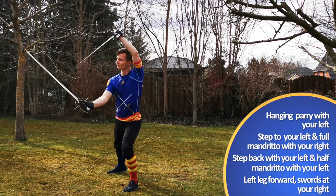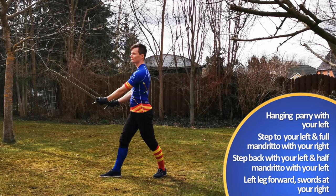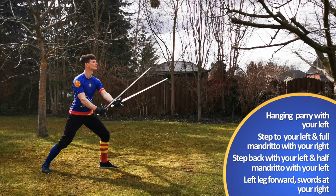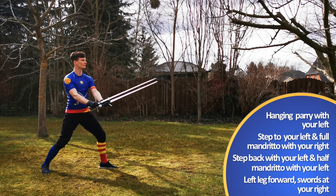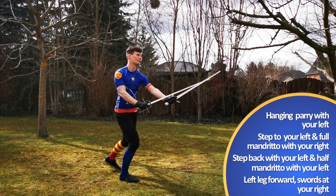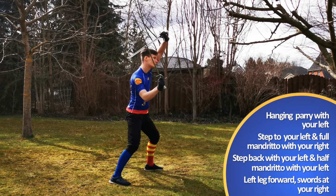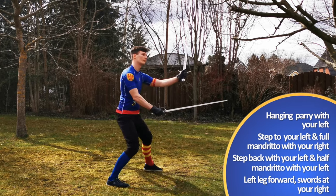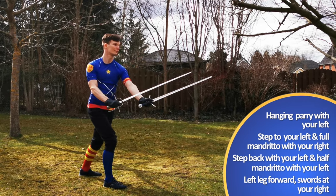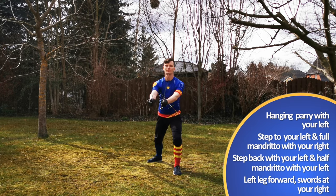Strike the Mandrito with your right hand from your right side from head to toe. Then immediately retreat back with your left leg while striking Mandrito with your left hand, now from your left, into Cingara Porto di Ferro Stretta, while performing a half turn with your right into Coda Longa Stretta. You end with your right leg forward and swords at your right.